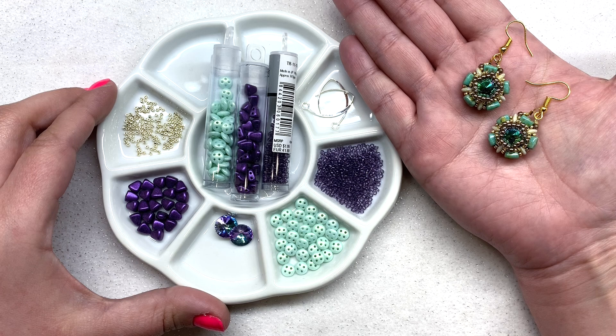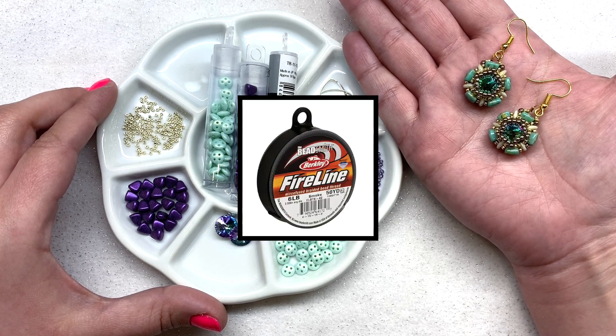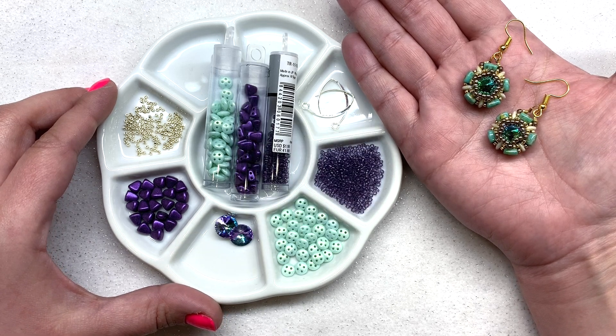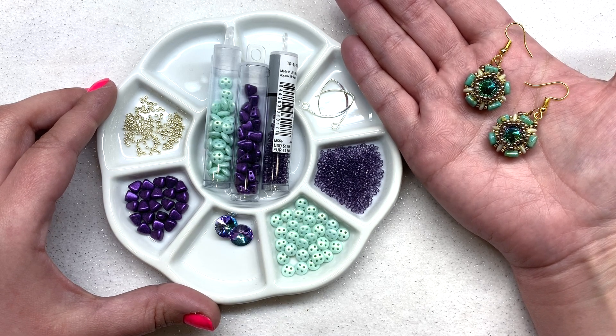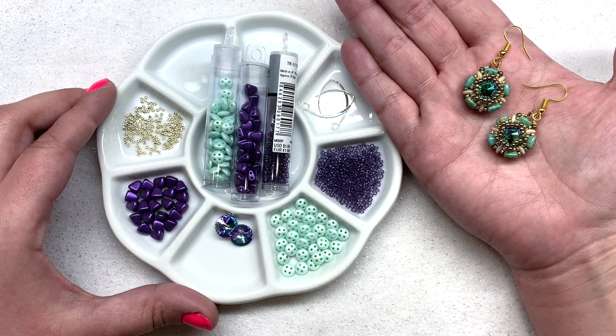My personal beading thread of choice is the 0.006-inch six-pound FireLine, and I'll be using the color smoke. You'll need between four and six feet of that for this project. Finally, you're going to want to have a size 10 beading needle, a pair of scissors, and a pair of jewelry pliers. Go ahead and thread your needle with your four to six feet of beading thread and let's get started.